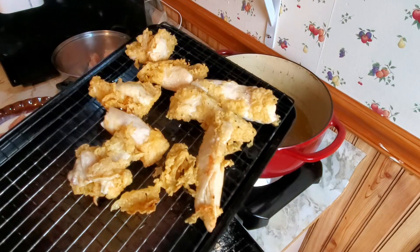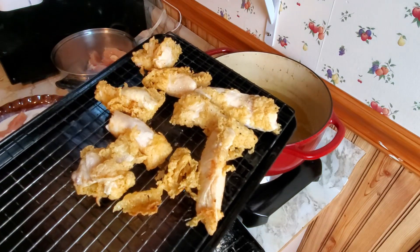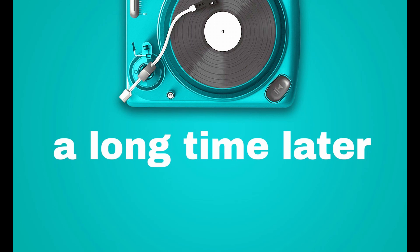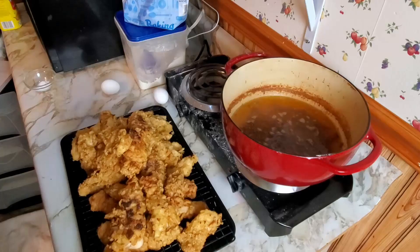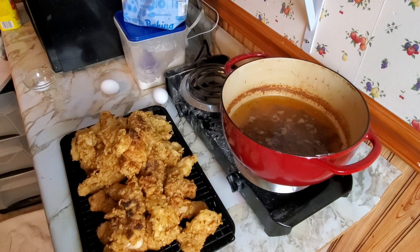Okay, so the first batch is done and half the batter fell off. Chicken's done. Now we're going to start making waffle batter.